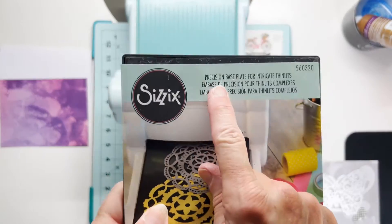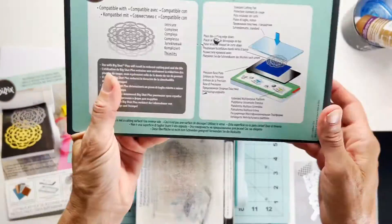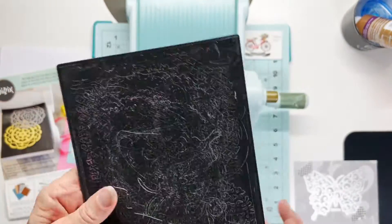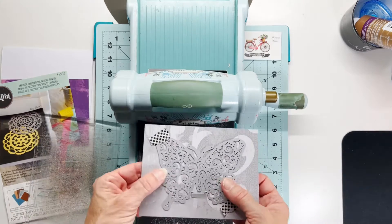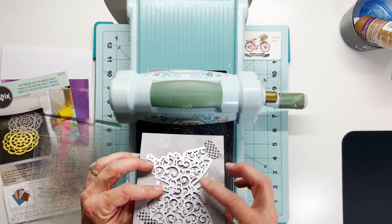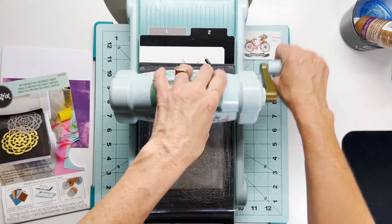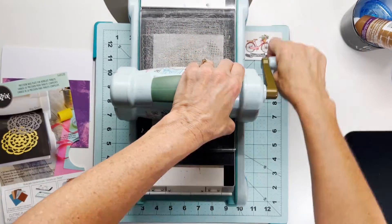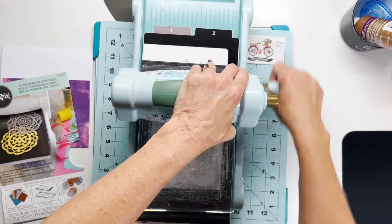I'll bring over my Sizzix Big Shot die cutting machine and I'll be using this precision base plate. This is a great tool to have if you've got intricate dies — it shows you on the back what type of sandwich you need to make. You want to make sure you put the black side up; it's magnetic so it helps hold your dies down. I'm going to put this down with one plate over the top and I'll run this through twice — once forward and back through again.